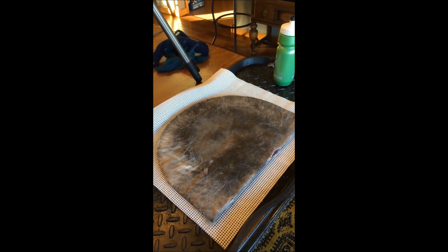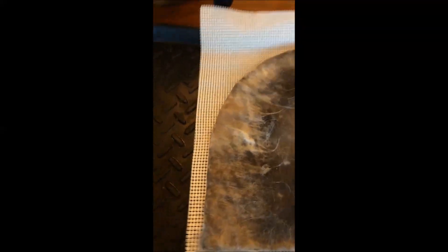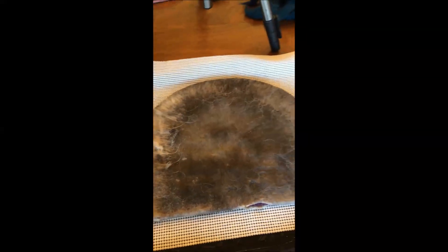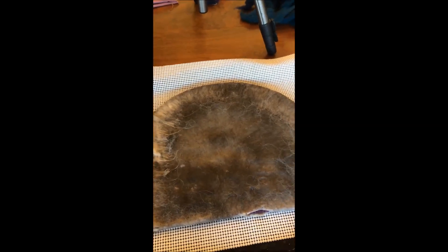I got two layers done on each side — I usually do six. So it looks like I will have to add some actual wool to this project. I'm not sure what I'm going to do, but I'll try that and we'll see what happens.